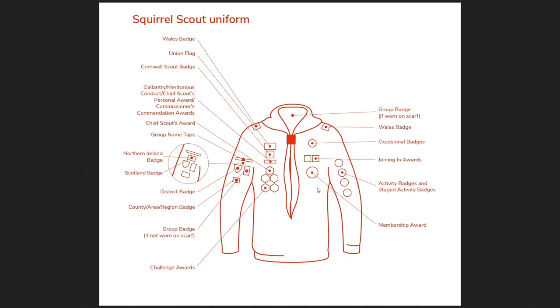The next important thing to mention is the membership award. This is worn by every scout everywhere in the world. If your scout has an official uniform and has been given any badges at all, they absolutely should be wearing the membership award. This shows that you've taken the Scout Promise and that you're a full member of scouting. Without it you could appear to be someone just visiting or trying it out for the first time.